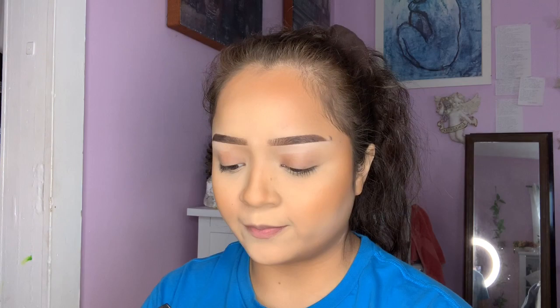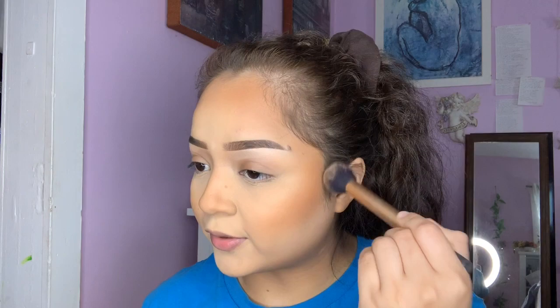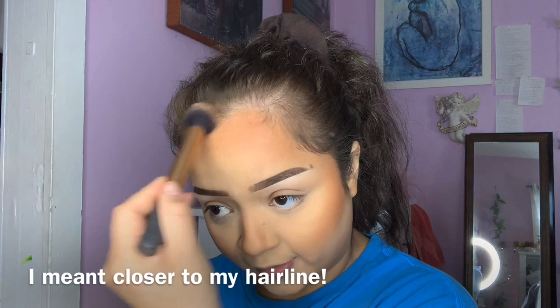My absolute favorite contour for any occasion is ABH Saddle. It's a powder bronzer but it actually has a bit of a cooler tone to it, which helps deepen up the contours of my face. I'll put that lower than my bronzer so that it doesn't overtake everything, and then work it into the corners and really define my jawline. For placement, you do want to keep your contour where you'd be if you were sucking in your cheeks — draw a line going up from there and it's just going to make it look a lot cleaner and not muddy.